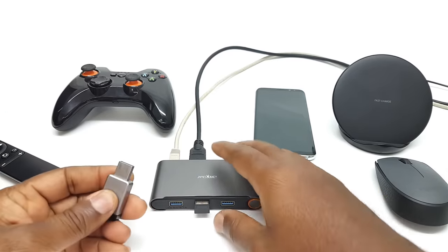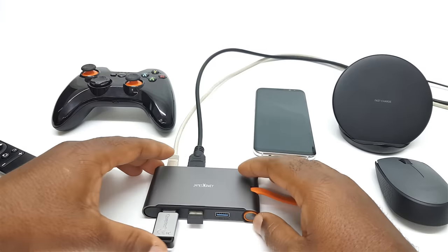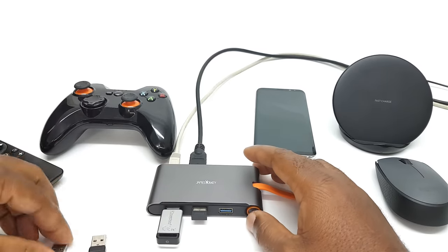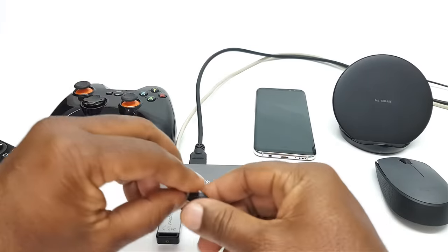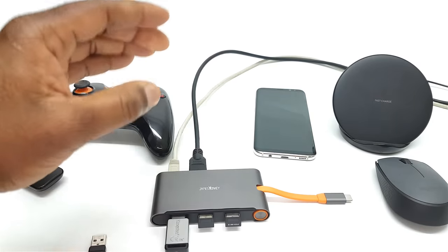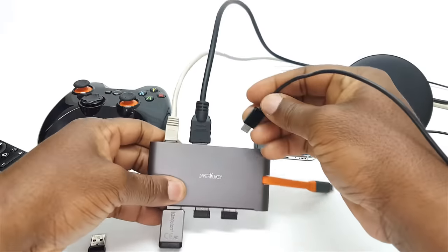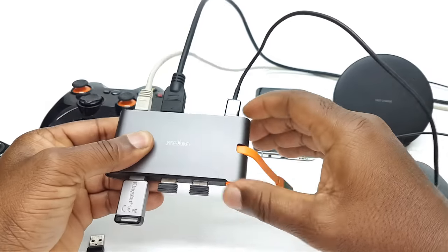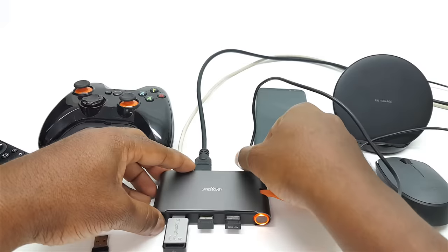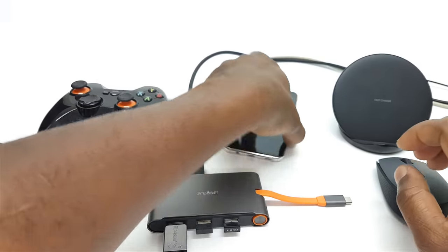You can also connect any external storage device like a flash drive or external hard drive. If you have a gamepad controller you can also connect it at the same time. You would also want to connect the power adapter for your phone into the Type-C charging port, or you can use your wireless charger — the one I have here is the official Samsung wireless charger. And the last thing to do is to connect the Type-C head into the charging port of the phone, and watch as the magic happens.